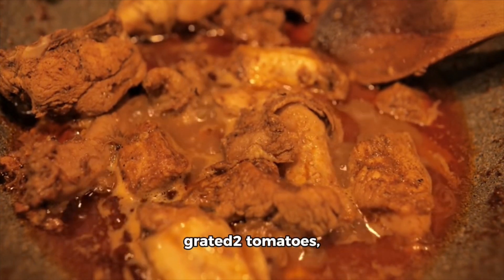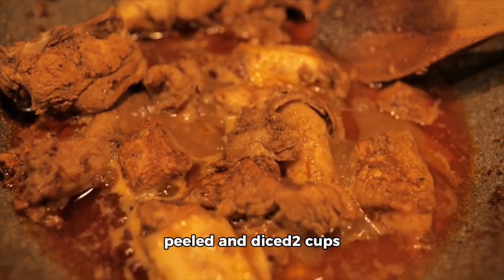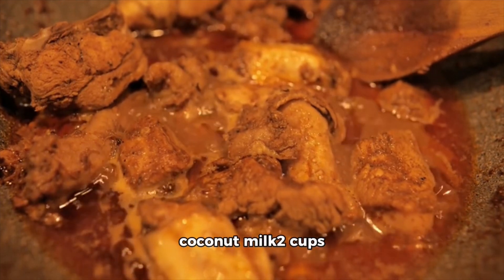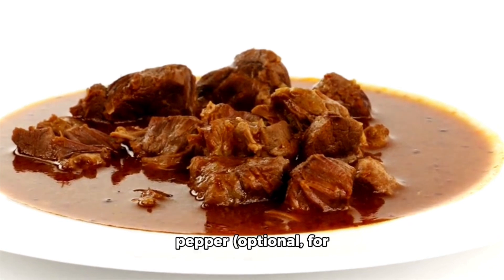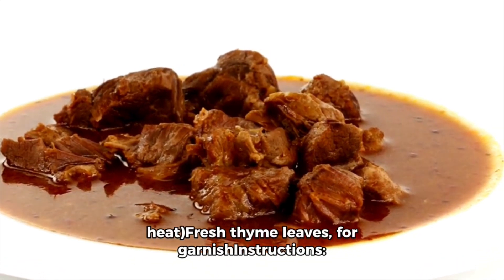1 tablespoon ginger, grated. 2 tomatoes, chopped. 2 potatoes, peeled and diced. 2 cups coconut milk. 2 cups water. Salt and pepper to taste. Scotch bonnet pepper, optional for heat. Fresh thyme leaves for garnish.